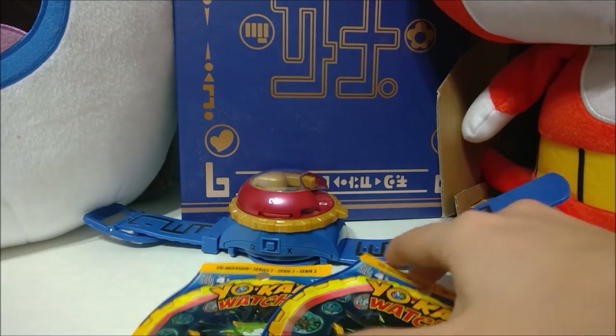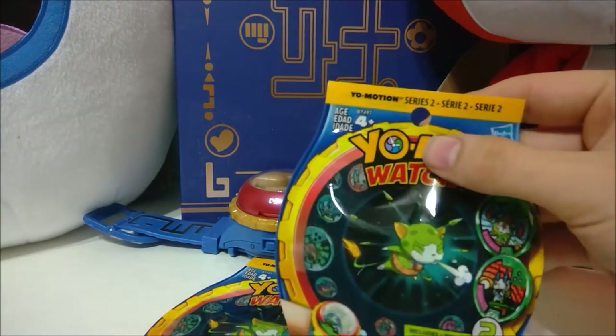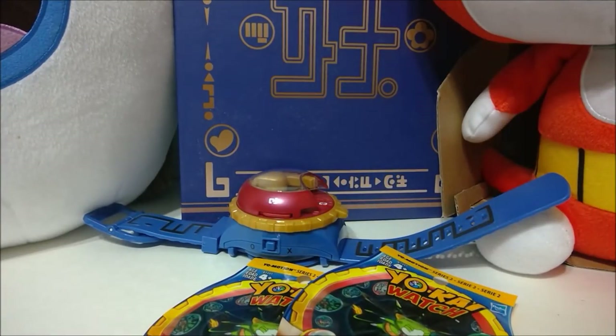My local Walmart has the Series 2 of the Yo-Motion medals now. And I think one of my Walmarts had the Series 3 of the regular medals, and now they're gone. So I don't know what happened there. But if you check your Walmarts, a lot of them are winding up with the clearance stuff, or they're just getting marked down. So you can get them all pretty cheap right now, hopefully.